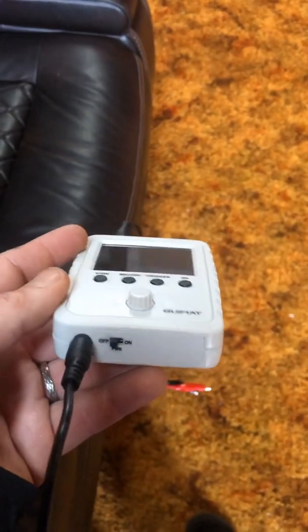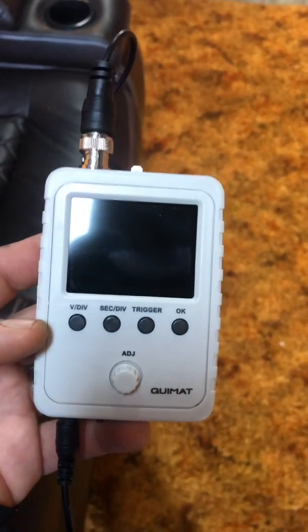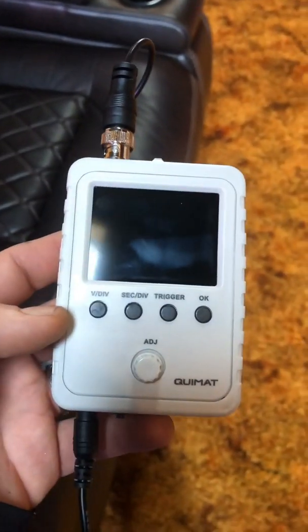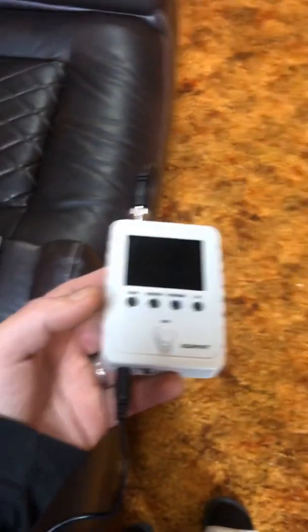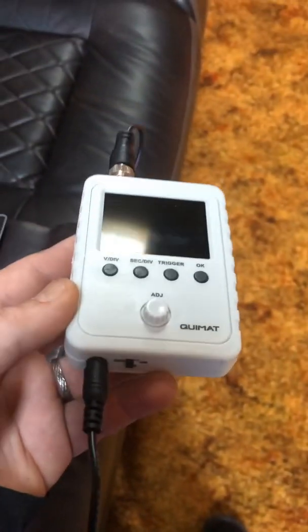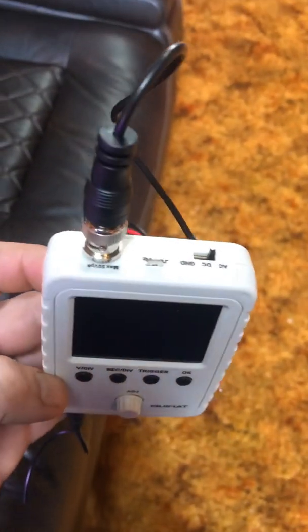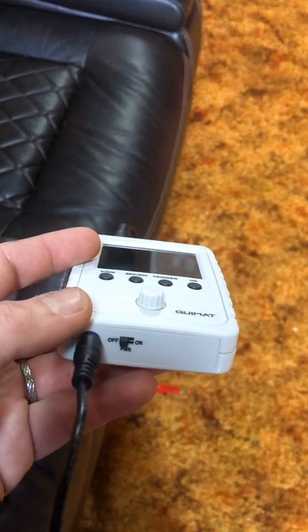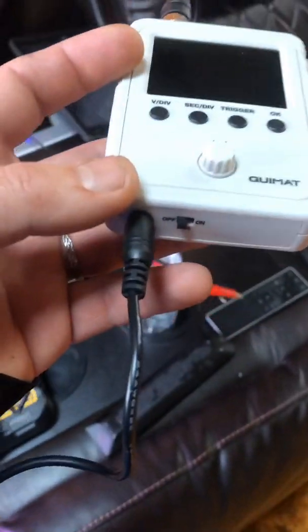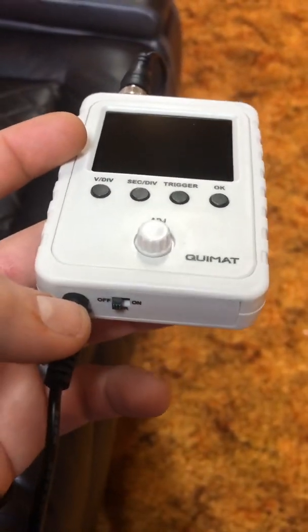This is a nice little oscilloscope, perfect for setting gains for amplifiers and finding the clip point on your radio so you know how loud to turn it up before you set the gains. This thing will pretty much do everything you need for car audio at the cost of about $45 shipped to your door. You can run it off an AC power source or get a 9-volt adapter that plugs right in.